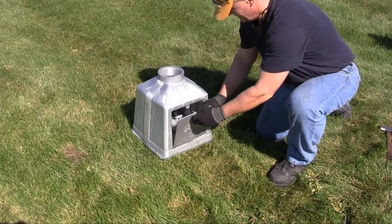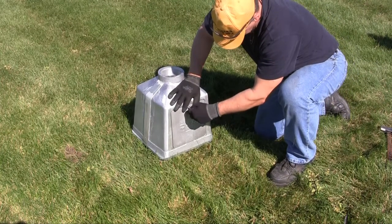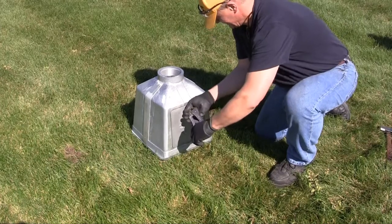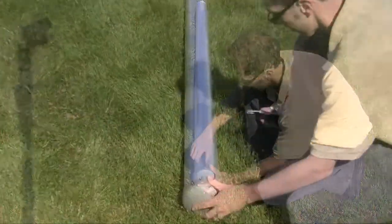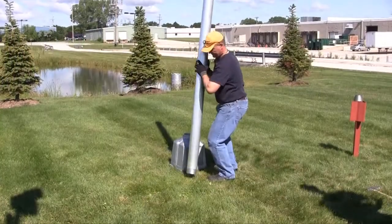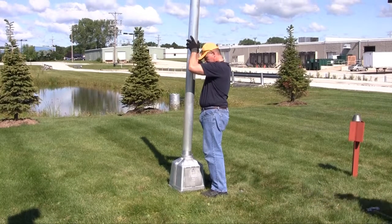Reattach the door. Reattach the pole cap onto the unthreaded pole top and then tighten the bolts. Place the pole onto the base, align the threads, and twist clockwise until snug.